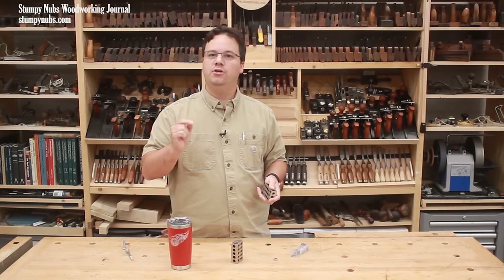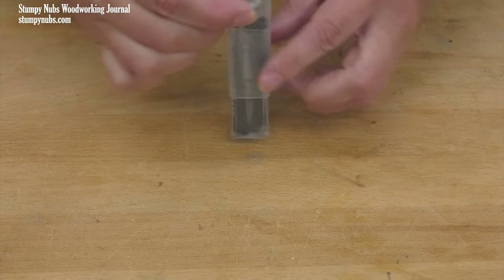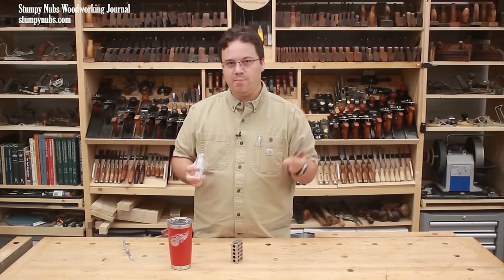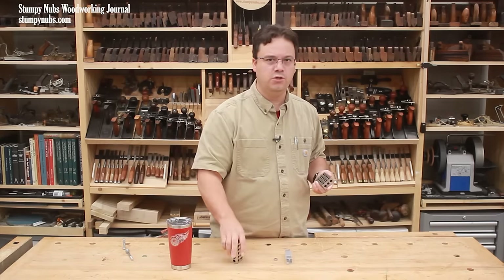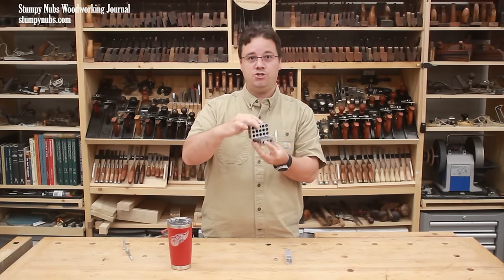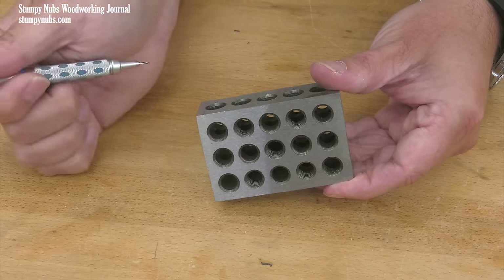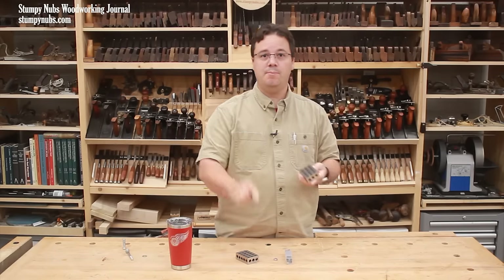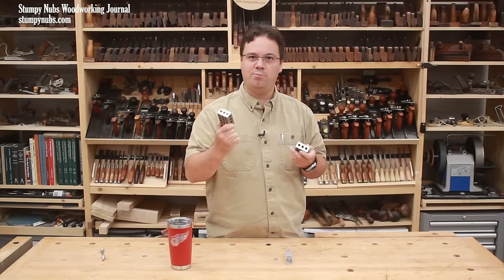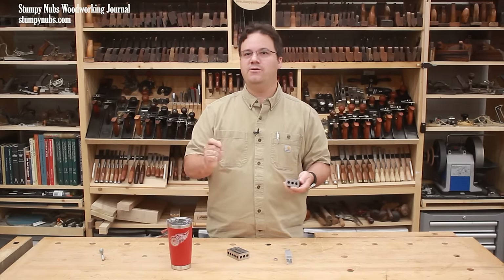But today I promised I would show something new, and that is what this is. This little pod contains some simple hardware that solves a huge problem many machinists and woodworkers alike have with their 1-2-3 blocks. It's very useful to connect two or more of these blocks together in various orientations to make precise custom jigs — that's why they're filled with holes. Some of the holes are threaded, others are without threads. You're supposed to be able to slip a bolt through one of the smooth holes and thread it into one of the threaded holes in the other block. But many 1-2-3 blocks that cost under a hundred dollars have a serious design flaw.